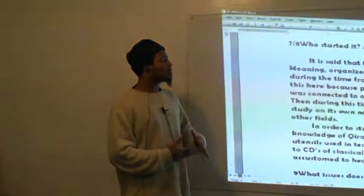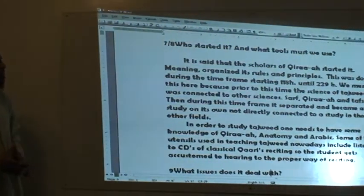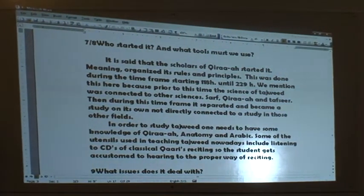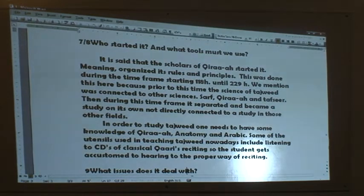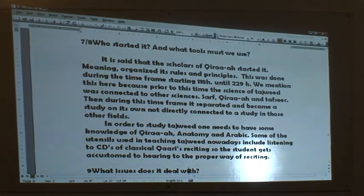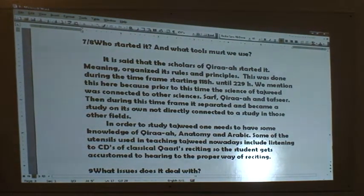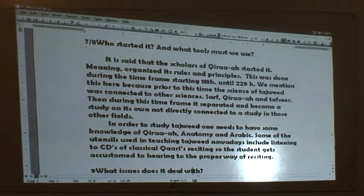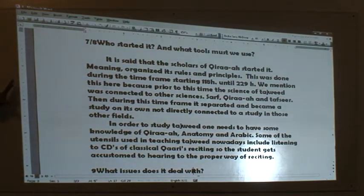We mention this here because prior to this time, the science of Tajweed was connected to other sciences — the sciences of Sarf, Qira'a, and Tafsir. Then during this time frame, it separated and became a study on its own, not directly connected to those other fields. That's what we want to understand here.